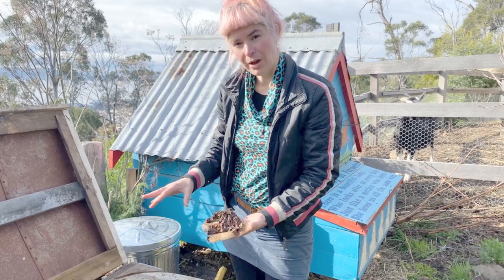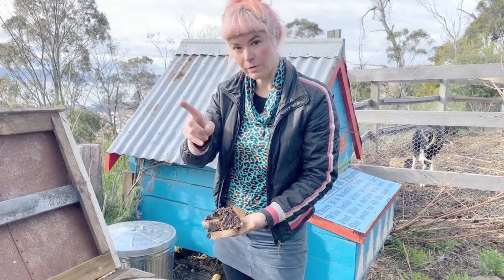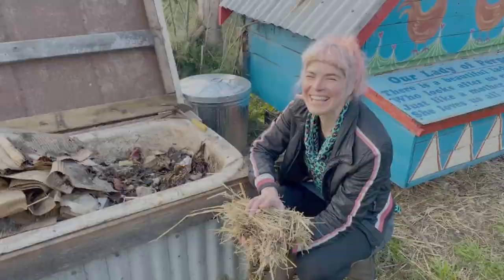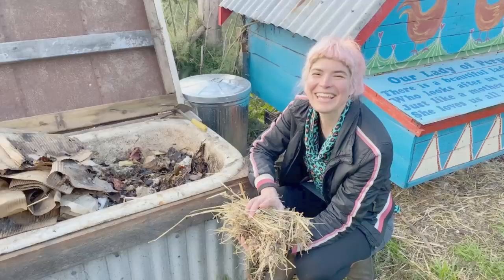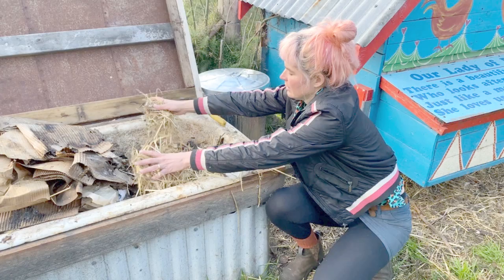Carbon is just dry, dead stuff — which could be brown leaves, straw, or shredded office paper. No glossy magazines though. Here we've got some old broken brown paper bags and some tissues in there. Occasionally I might dump a bit of straw in there if there's too much food waste, but mostly it'll be nitrogen. If your worm farm is a bit smelly or you're worried about having too much food waste in there, you can just sprinkle in a bit of carbon and that will help balance it out. Mine's borderline fine at the moment, but I've just put a little bit in as a preventative measure.